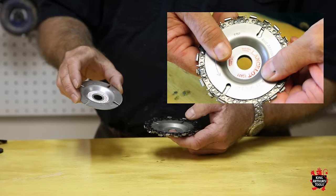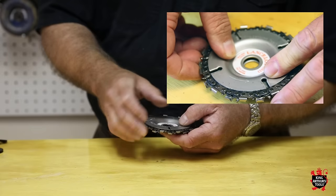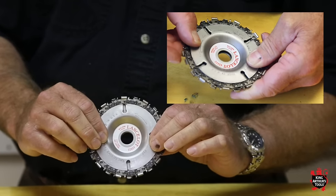The top disc is marked top and once again there's an arrow going counterclockwise on that. It just simply slips on the top and you give it a little pinch and it is assembled and ready to be placed on your grinder.